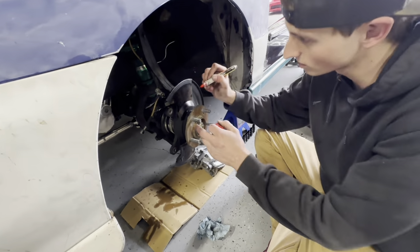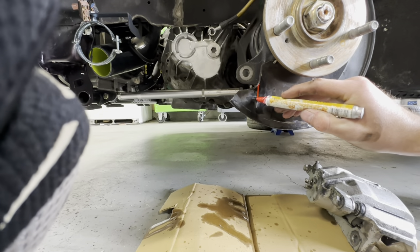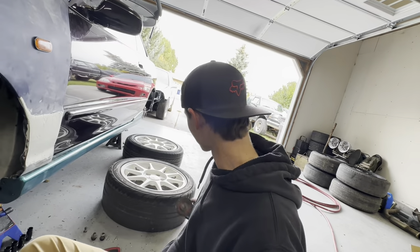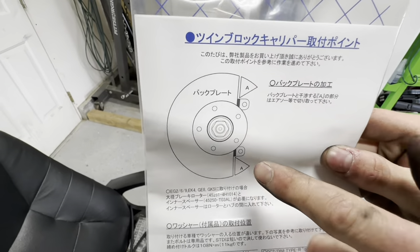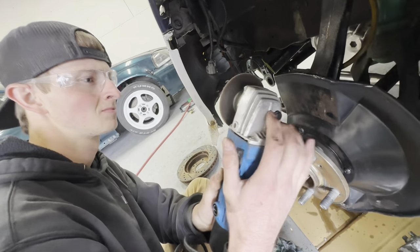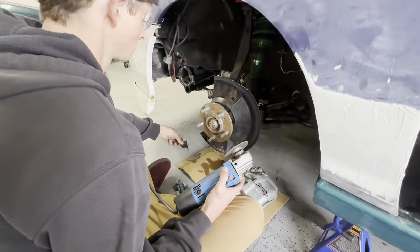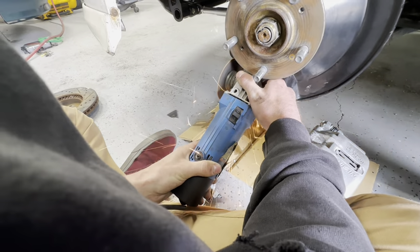Next, I've got a paint pen. I'm just going to follow the line right here, trying to get it as straight as possible. Now we've got our two lines marked. You're going to grab your angle grinder and cut those two ears off — just those two ears. Brian, put your safety glasses on. Alright, we've got both ears cut off — they're laying right here on the ground.